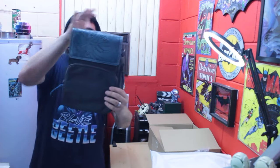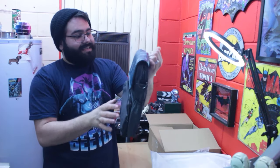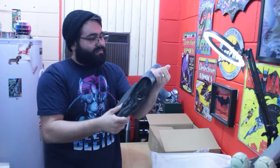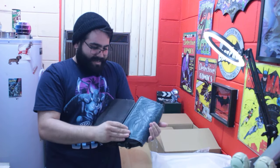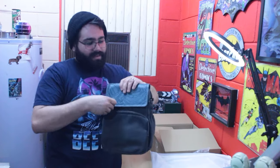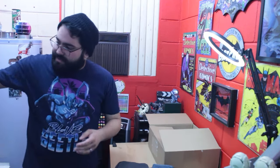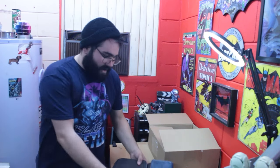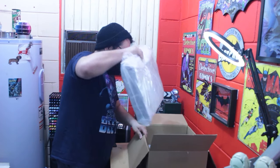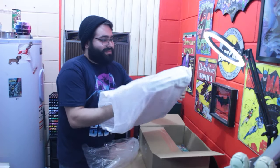Here it is — the Carryall Studio Light. Jazza's name is right there, and it's nice and firm. This is vegan leather — that's one of the features of it. It feels so high quality. Jazza, you have outdone yourself once again. This is a phenomenal quality product. Let's go ahead and get the Carryall Studio open.